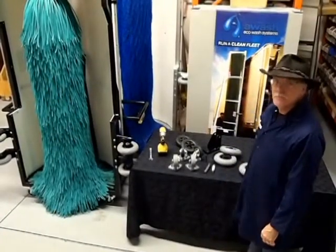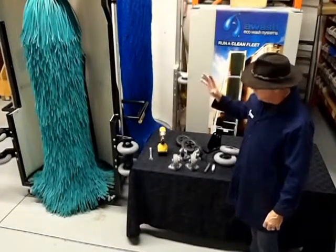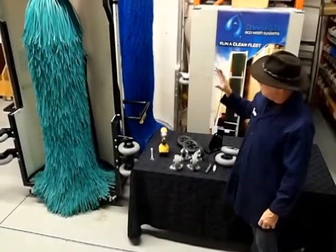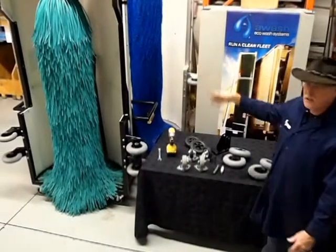Hi everyone, it's John again. Today I'm going to be describing the procedure for changing the wheels on our latest edition, the Mini, for washing cars and pickup trucks.